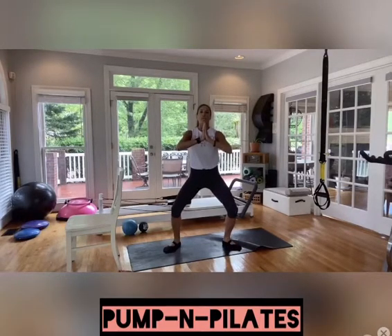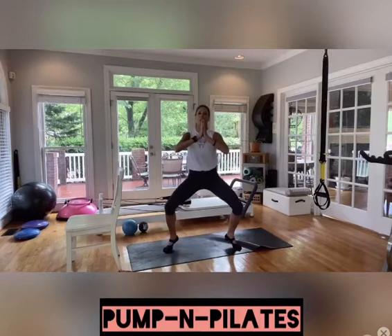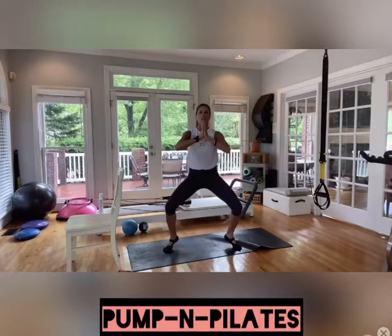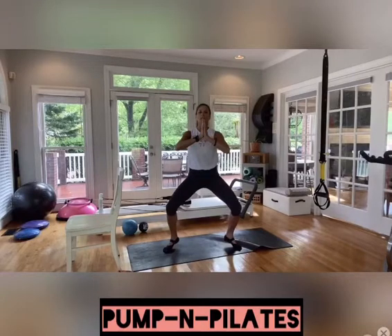Both heels down, both heels up. Of course, if this is too much, you're either just doing one or holding on to that chair. Breathe through them. Hopefully you guys are slowly getting that heart rate up. If not, sink a little lower, lift those heels a little higher.